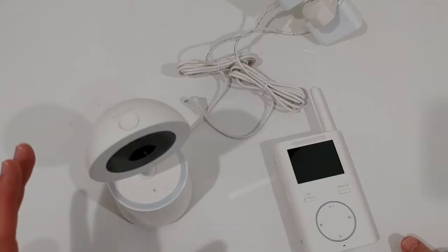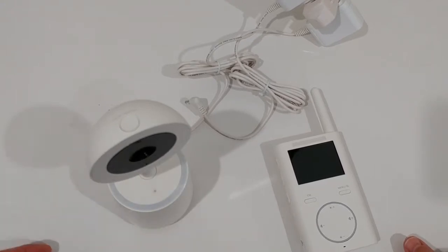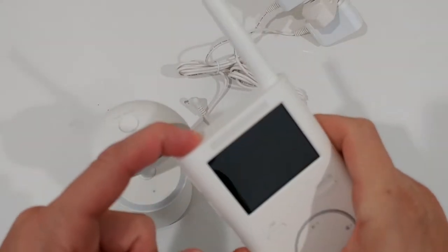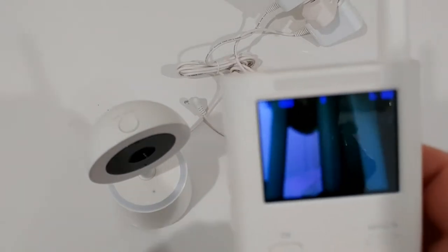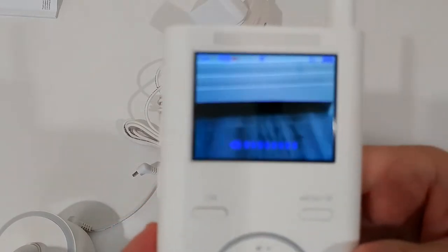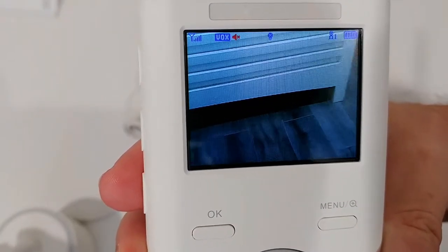There are just two buttons on the camera — the nightlight button and a sound button to activate audio at the baby camera, though volume has to be changed on the parent device. To start the parent device, long press the top button and it will boot up. I'm pointing it around to show the image quality — it's pretty sharp in daylight, not bad at all.